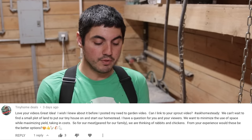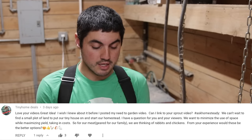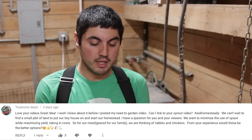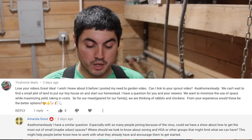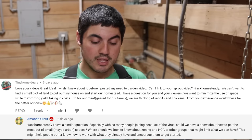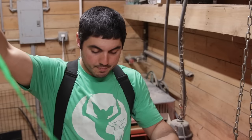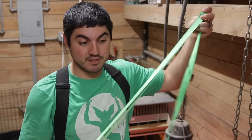Today's question comes from Tiny Home Deals: 'Love your videos, we can't wait to find a small plot of land to put our tiny house on and start our homestead. We want to minimize the use of space while maximizing yield, taking in costs. For our meat, we are thinking of rabbits and chickens — from your experience, would these be the better options?' Then Amanda adds: 'I have a similar question, especially with so many people joining because of the virus. Could we have a show about how to get the most out of a small, maybe urban space? Where should we look to know about zoning and HOA or other groups that might limit what we can have?' Two great questions — we're going to try to answer both today.